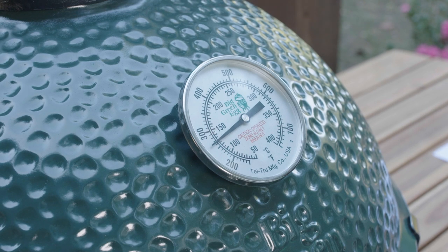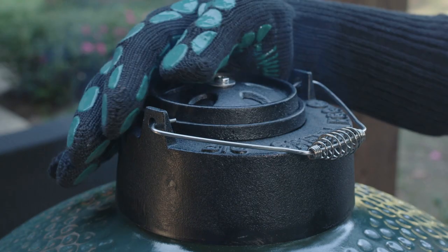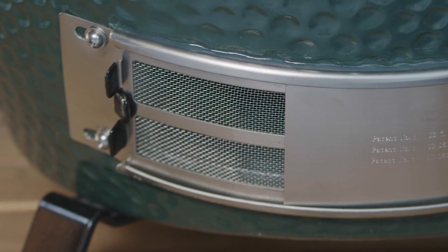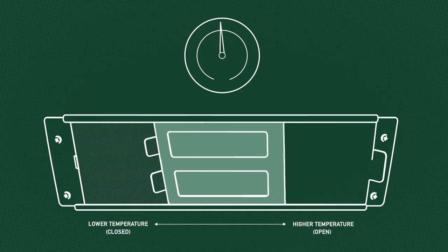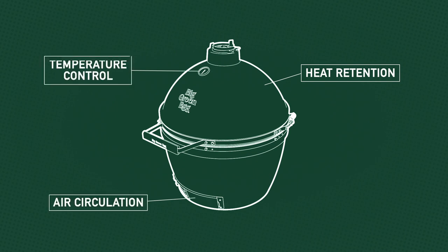When the temperature gauge is close to the desired cooking temperature, reduce the airflow by adjusting the dual-function metal top and the patented stainless steel draft door. Small adjustments may be made later if necessary to fine-tune the temperature. The greater the opening, the higher the temperature. The secret to extraordinary food cooked on the Big Green Egg centers around heat retention, air circulation, and temperature control.